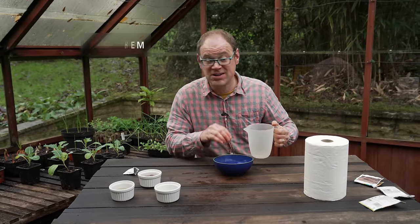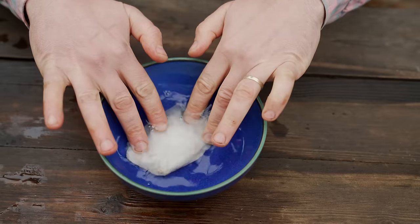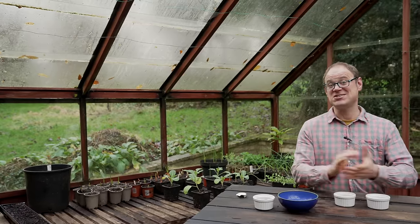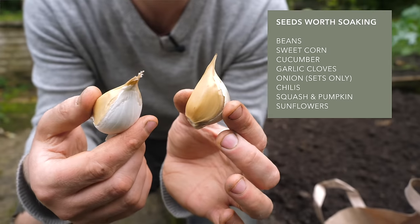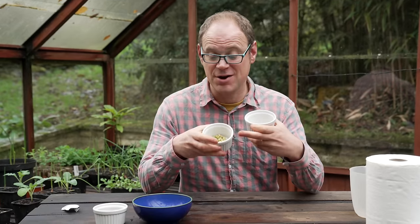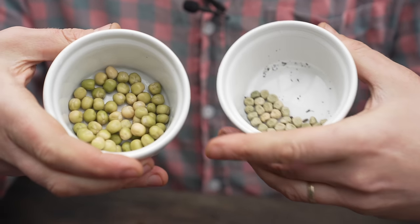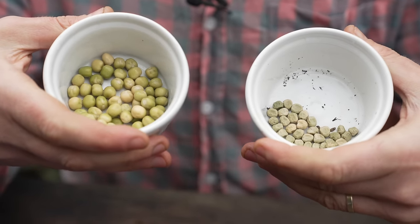Once the soaking period is up, get on and sow them immediately — don't leave it any longer or let them dry out. Seeds that benefit from soaking include larger seeds like squash, beans, peas and beets, and you can even soak garlic cloves and onion sets to plump them up. You can really see the impact soaking has — these have been soaked overnight and these haven't, and the contrast between them is striking.